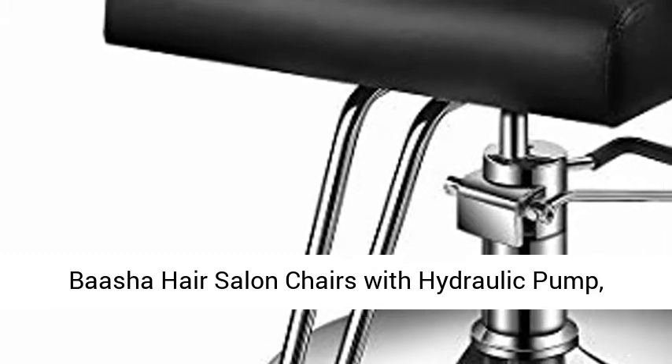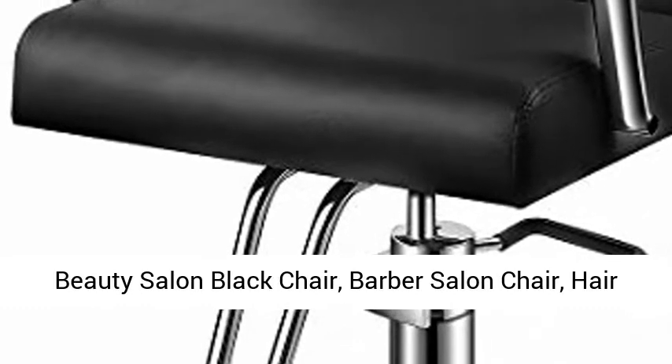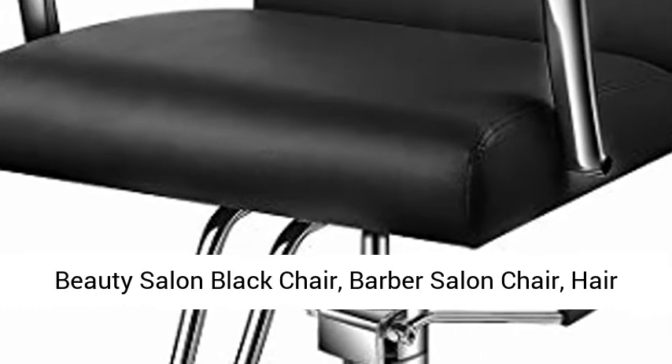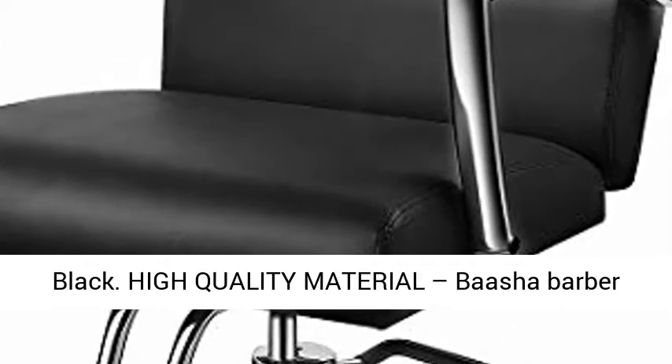Basha Hair Salon Chairs with Hydraulic Pump. Salon Styling Chairs. Beauty Hydraulic Chair. Beauty Salon Black Chair. Barber Salon Chair. Hair Cutting Chair. Beauty Equipment Chair Hair Salon Black.